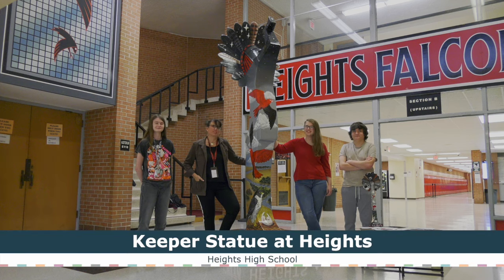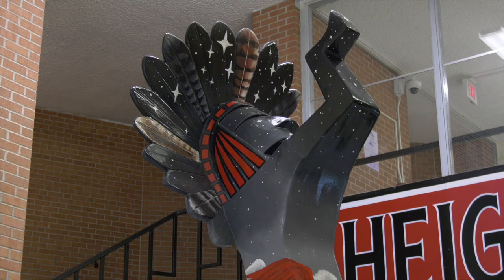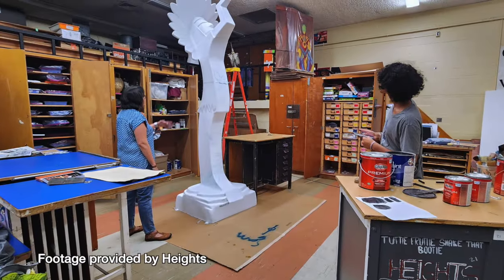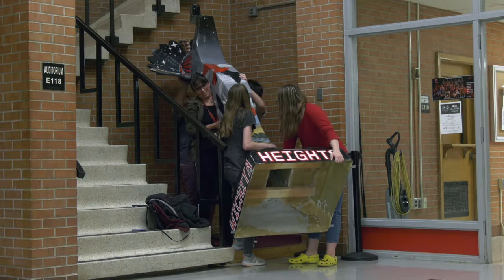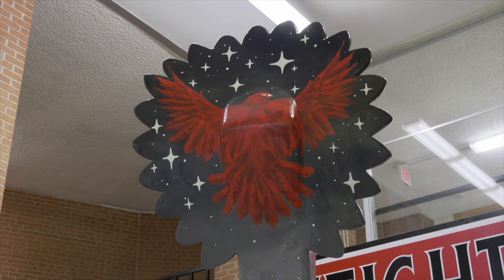We were gifted this wonderful opportunity by the former superintendent. She was an alumni here at Heights, and we were one of the last high schools to get a keeper. She gave this to us just for her love of Heights and to celebrate her time here. It is called the Keeper of the Falcons.